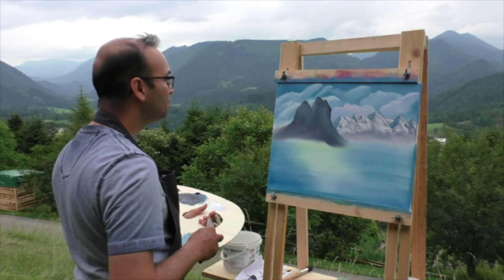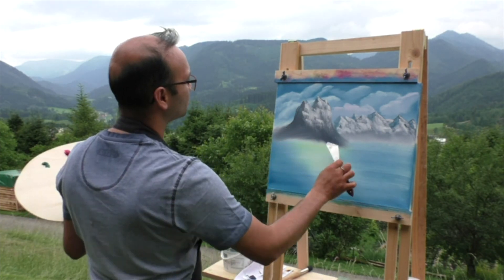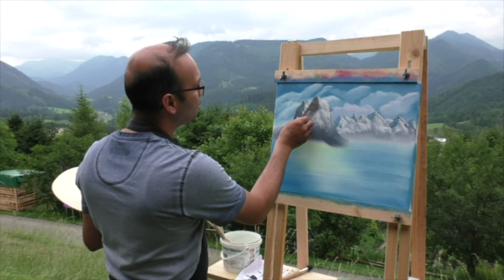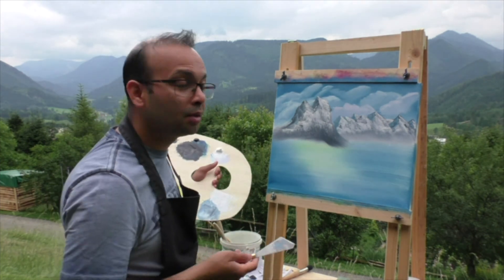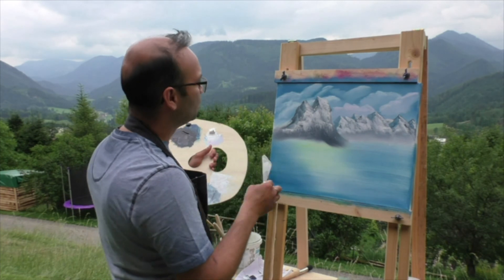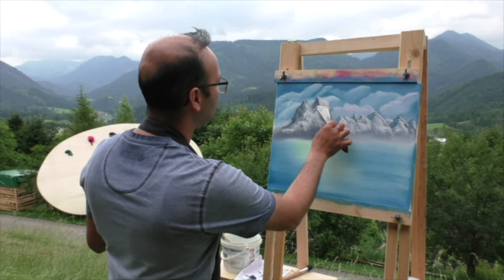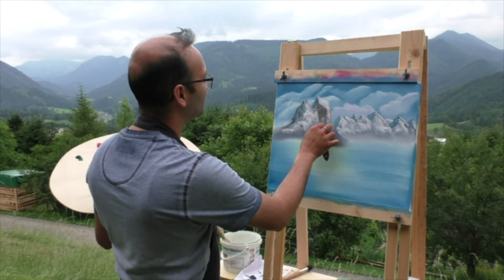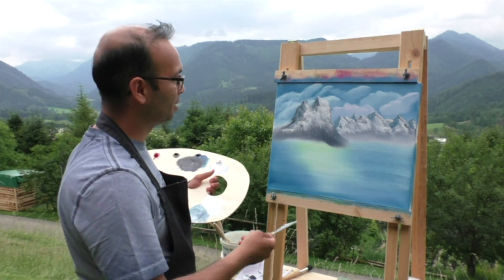Same principle. Now a bit of highlight and shadows. I'm not quite happy with them, but this was today's practice session. I'm going to continue this in the next video. I have no idea where I'm going to go with this, but I will see what I make. I'm still not quite happy with this mountain. Let's leave it at that.